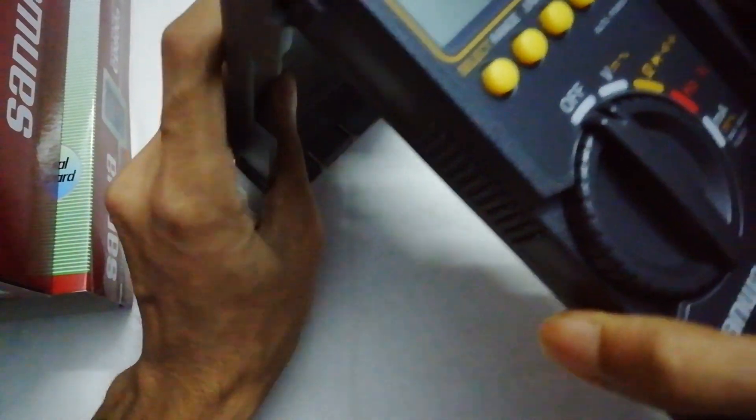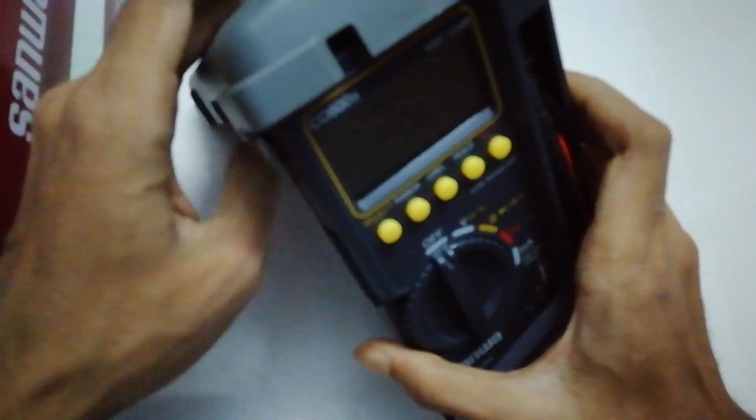Put this back in there, then slide this a little bit — like this — and it becomes a tilted stand.